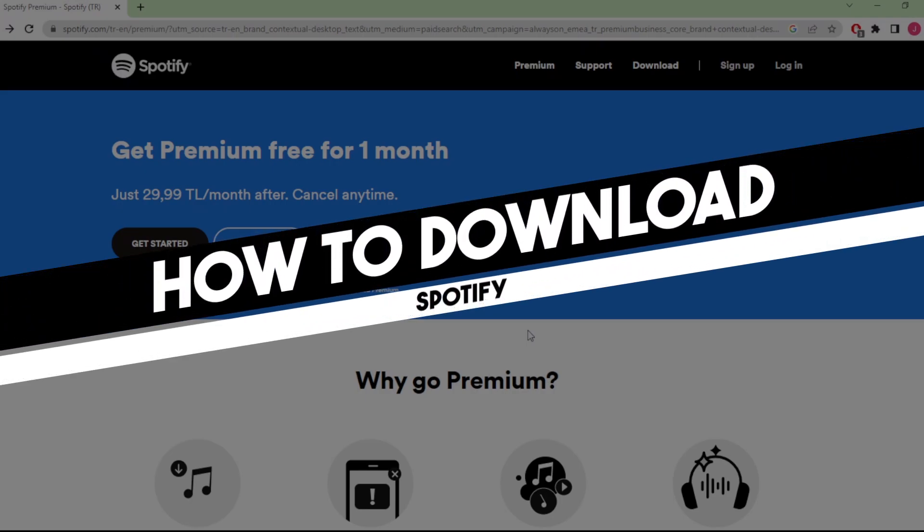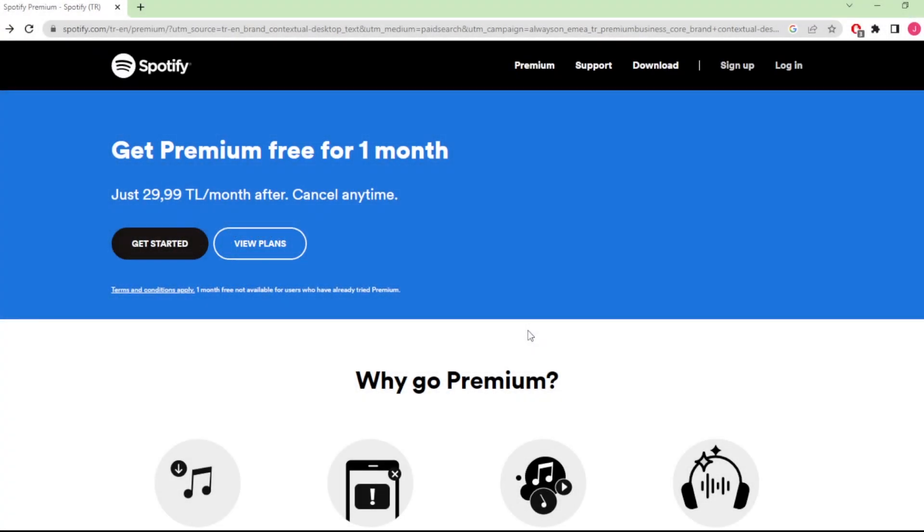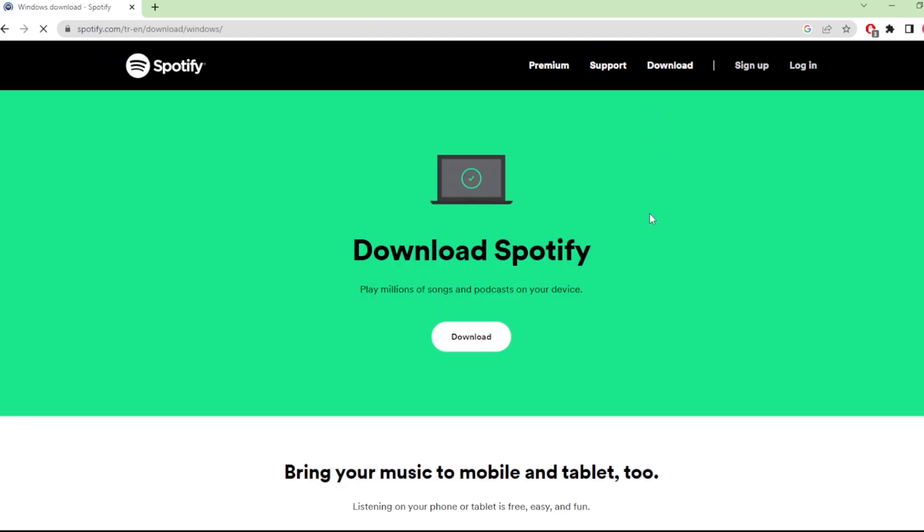Hi everyone! In today's easy tutorial I'm going to show you how to download Spotify. Welcome to the channel. So I'm on Spotify's homepage, spotify.com, and here I'm going to click on Download.